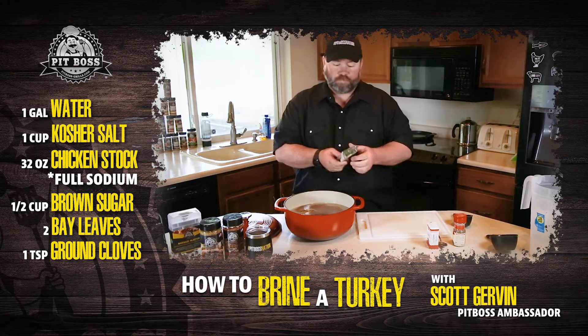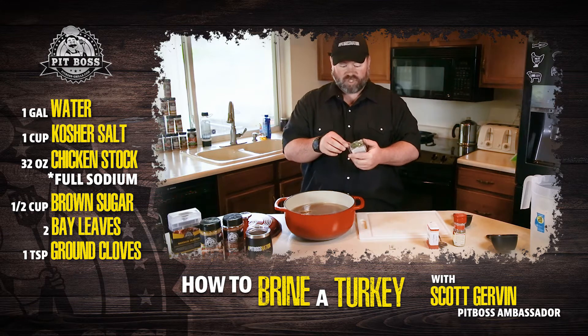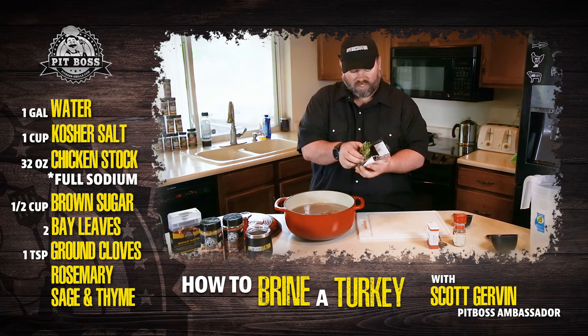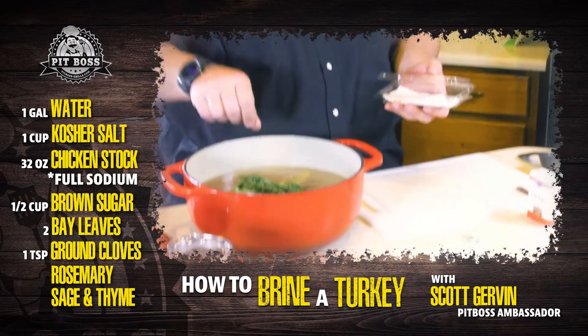This is just a little poultry herb blend that you can grab at the store. If they don't have one pre-made for you, it's just rosemary, sage, and thyme. You can tie it into a little bundle, or you can just throw it in there.